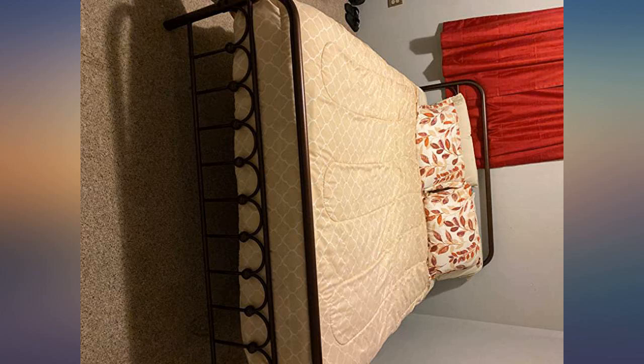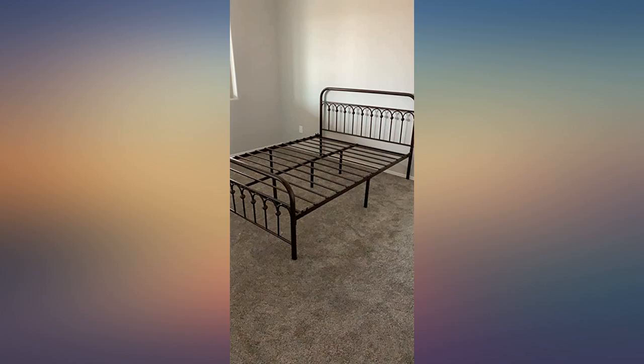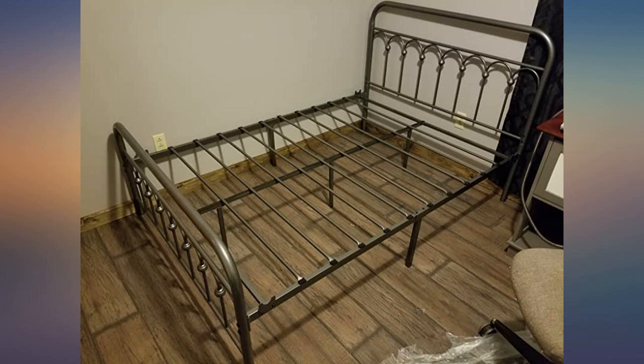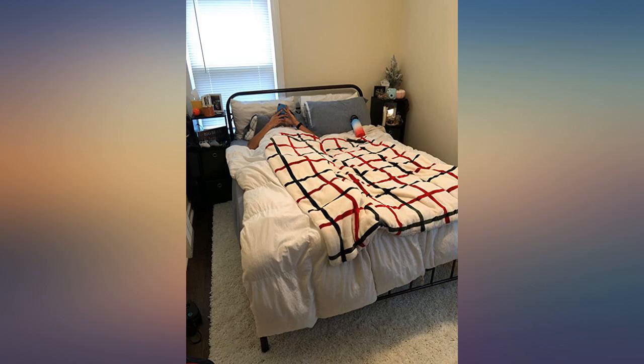I was thrilled when this bed arrived and I saw what it looked like. I am almost 80 so I grew up sleeping in a bed very similar to this one. According to my son-in-law it was very easy to assemble. Since I plan to use it in a guest room it hasn't been slept in yet, but it seems to be very sturdy. I am very satisfied with my pretty bed and best of all the price was so reasonable.